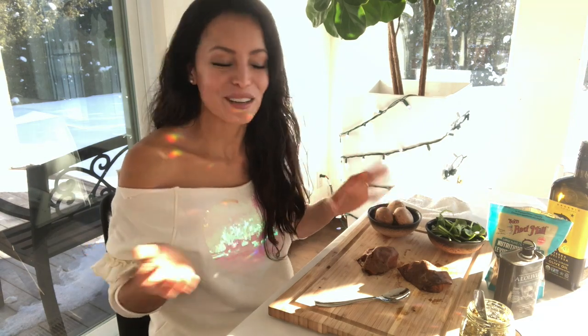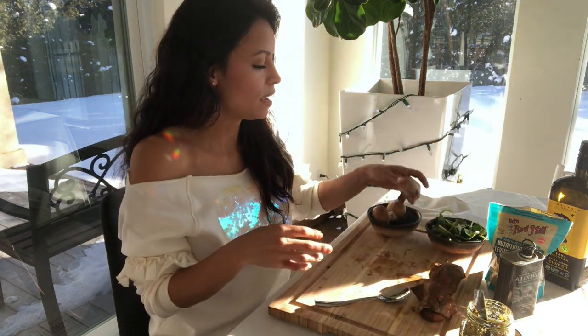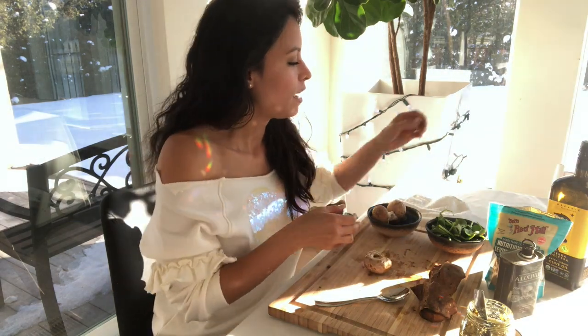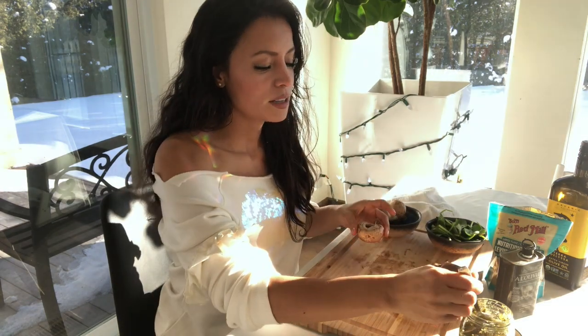Now what you do first is you're going to bake the sweet potatoes — cut them in half. I don't have any that are raw, I used them all up. So you're going to cut them in half, put olive oil, salt, and pepper on them, and put them face up to bake in your oven at 400 degrees for 40 minutes. While that's happening, take the mushroom, take off the stem, and if you are making the vegetarian version, take pesto.